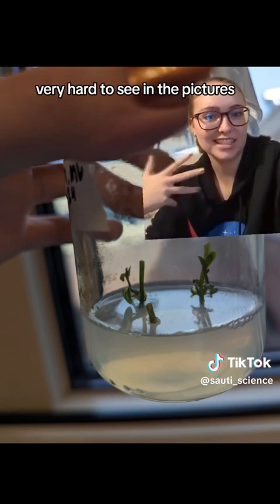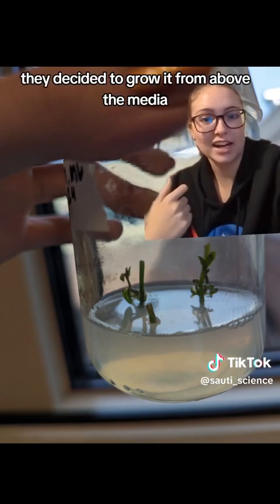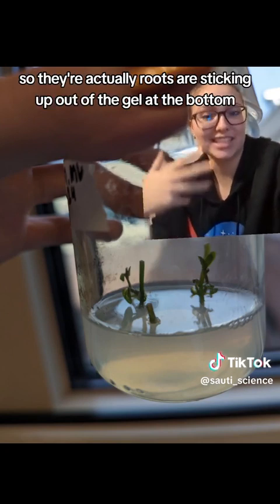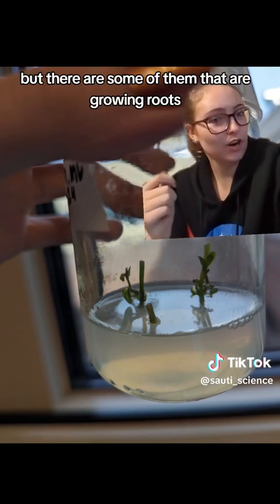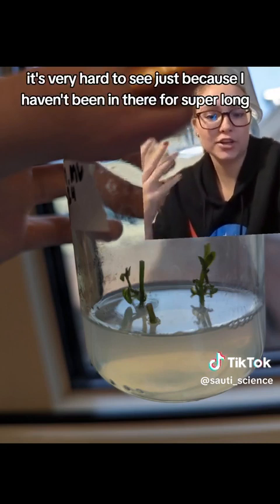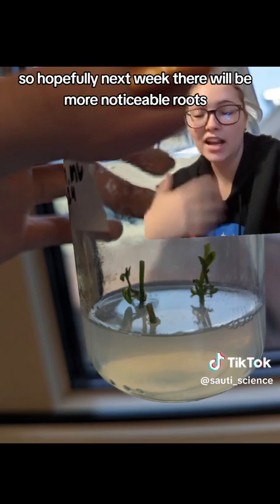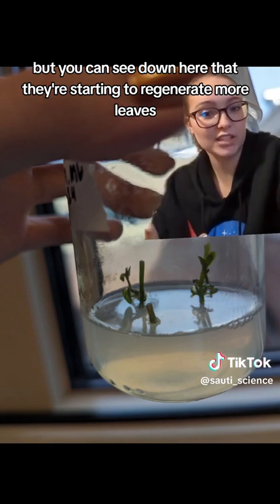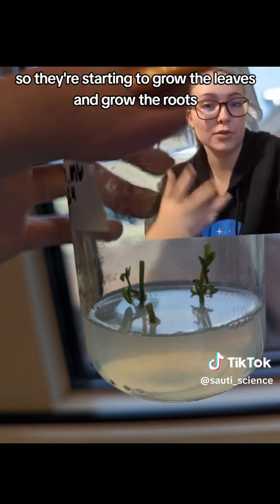It's also very hard to see in the pictures, but a couple of these samples are growing roots. For some reason, they decided to grow from above the media, so the roots are actually sticking up out of the gel at the bottom. Hopefully they'll get their direction properly and go down into the gel where they're supposed to be. You can also see that they're starting to regenerate more leaves because they have access to all the nutrients in the media, so they're starting to grow both leaves and roots.